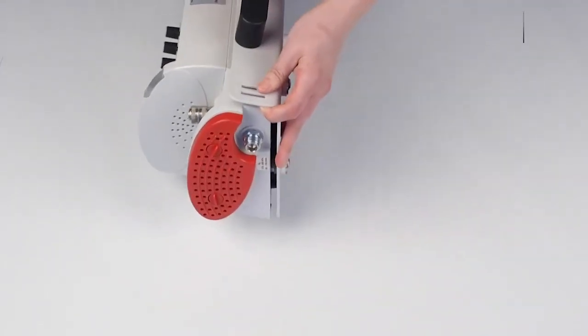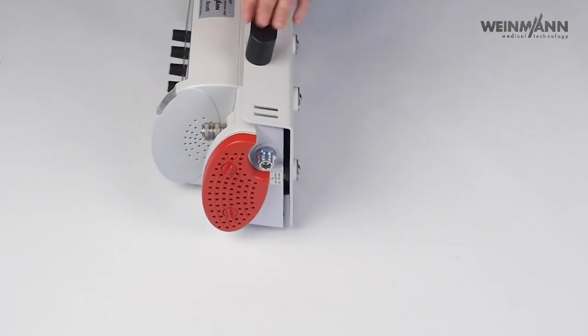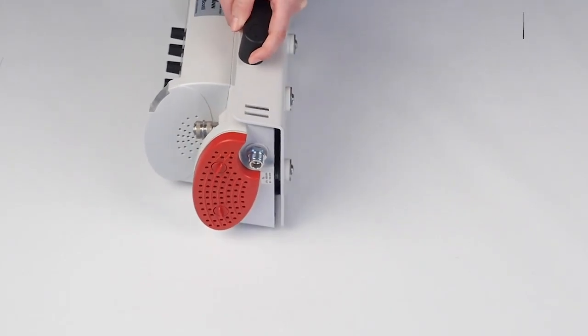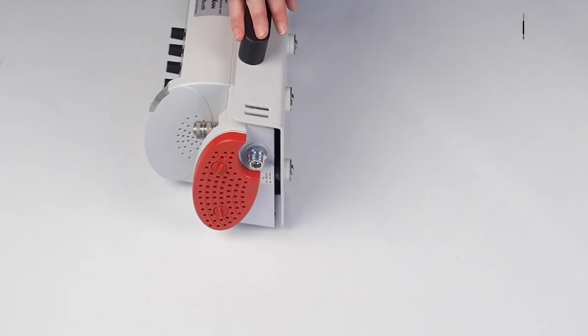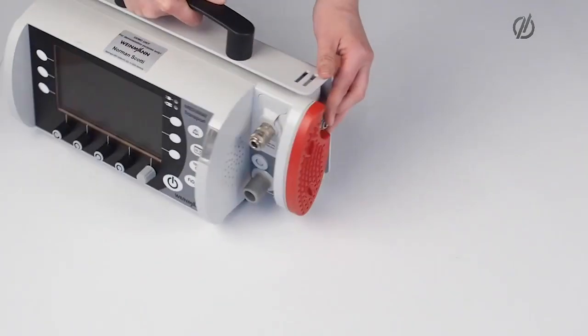On the left hand side of the device, we have the air intake. In this case, we have the hygienic filter here, which is also optional for the MEDOMAD transport, and which filters incoming air from viruses and bacteria. We also have our gas inlet. So this is a pneumatically driven device — it always needs gas from the oxygen bottle or from the wall mounting.